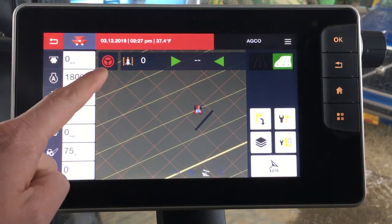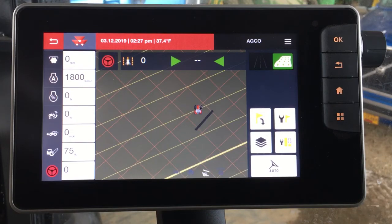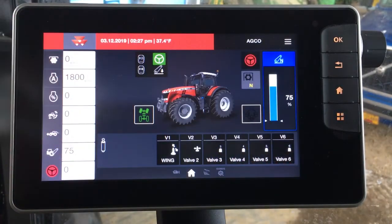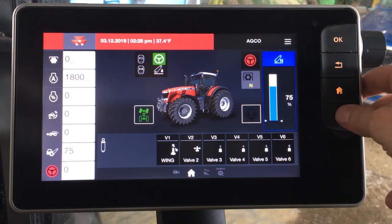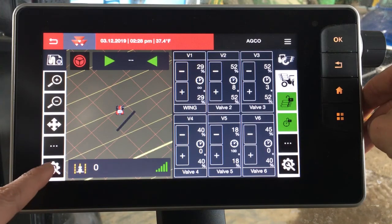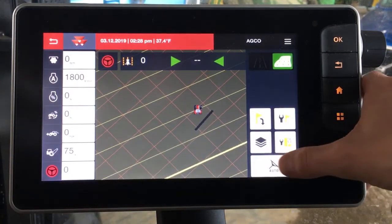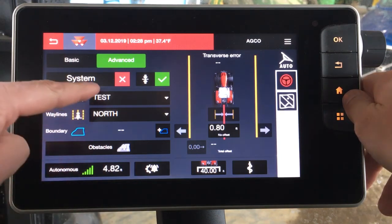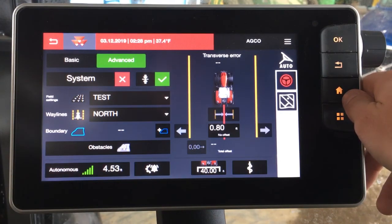You have a couple of options to engage guidance. One is pressing the steering wheel on the screen. One would be pressing your headland button if you're not running a headland sequence. And another would be assigning it to one of your H3 or H4 buttons — so on your joystick you actually could engage it from your H3 button. Finally, we want to draw attention to the split screen capability. You actually can pull up guidance as a split screen function as seen here. By clicking the wrench in the settings you can go into the full map and then back into the menu. So it's very simple to go in and make a change to what implement you have hooked up, choose your waylines, choose your fields, set boundaries, set obstacles. Very user friendly, fully integrated, and fully capable to meet the needs of your operation.